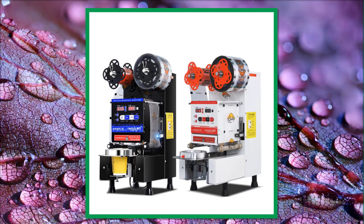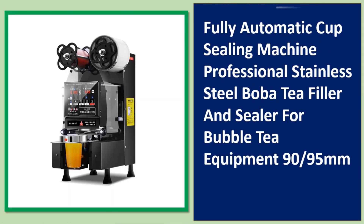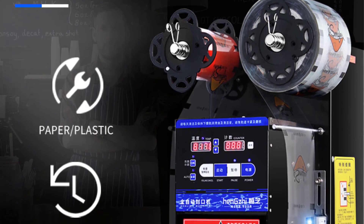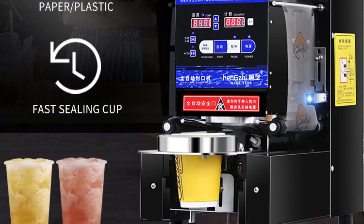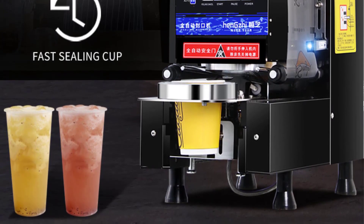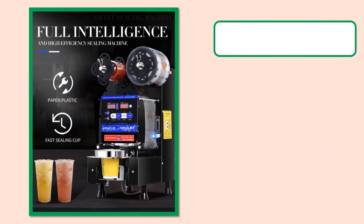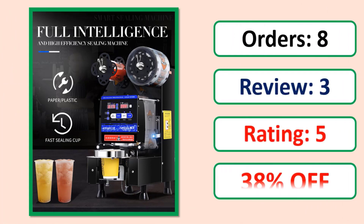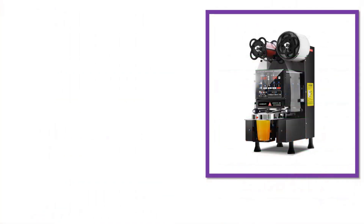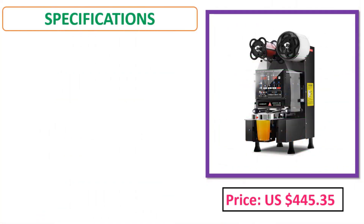Number four: 802F manual cup sealing machine — plastic paper bubble tea cup sealer, commercial cup sealing machine, sealed 9/9.5 cm, paper matter included.